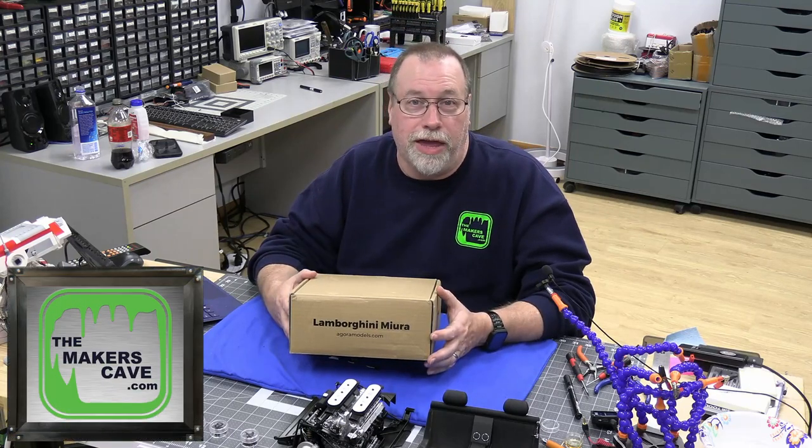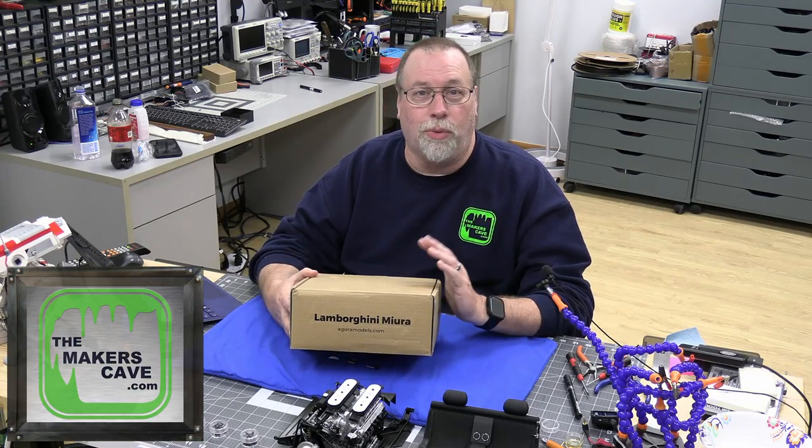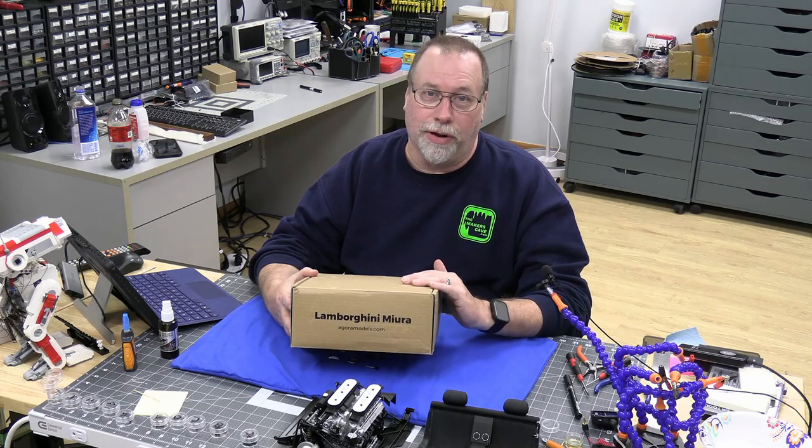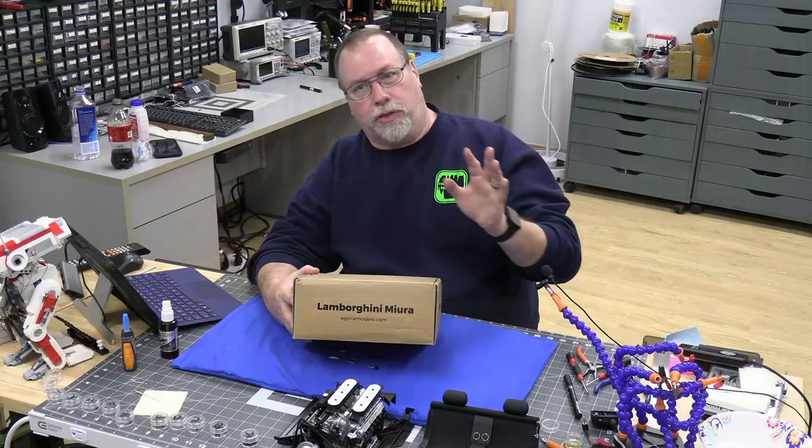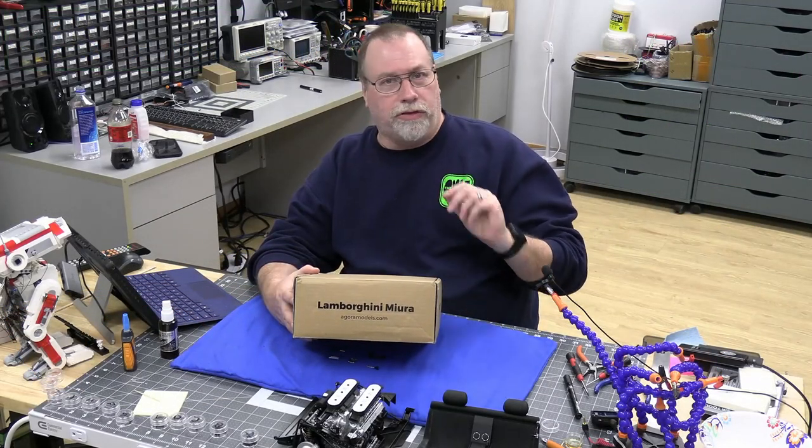Hi, I'm Steve. Welcome back to the Makers Cave and today we're continuing along with the Agora Lamborghini Miura. This is pack six. I'll put a link below to this model and all the other models and the tools and supplies that I use.